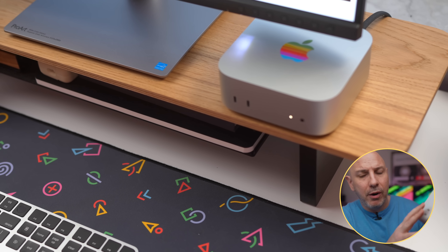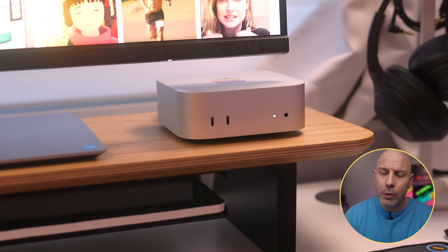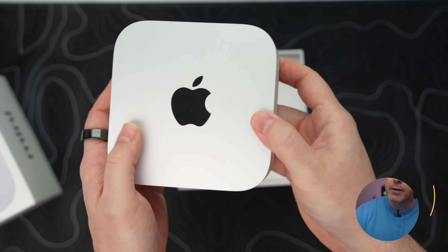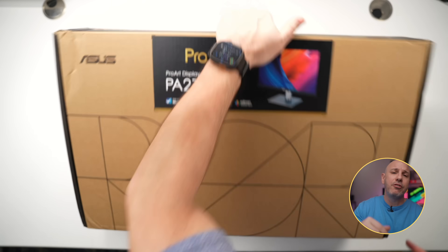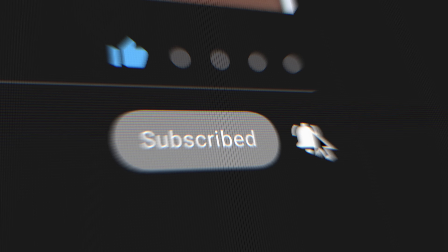Despite the reduced size, Apple's new thermal architecture ensures that this small 5x5x2 inch box stays cool and quiet, even under heavy workloads. The Mac Mini is a bare-bones computer, meaning when you purchase it, all you get in the box is the Mac Mini and the power cord — no mouse, no keyboard, no monitor. Most videos will tell you it looks great with the Studio Display, which is obvious — it's an Apple product. But if you want something a little less costly, I'd suggest checking out the Asus ProArt PA27 PCV, which is essentially the same specs as the Studio Display at half the cost.